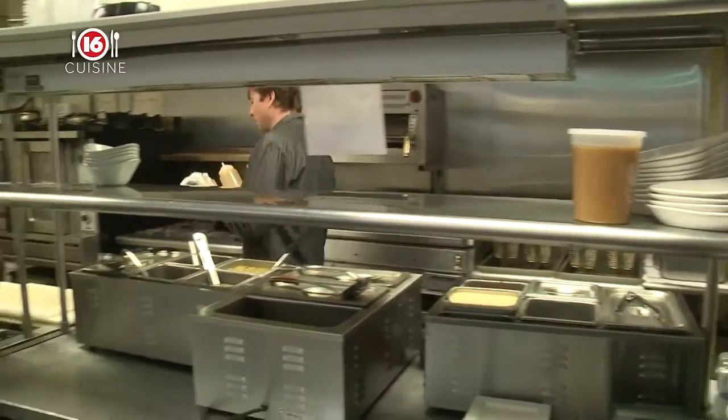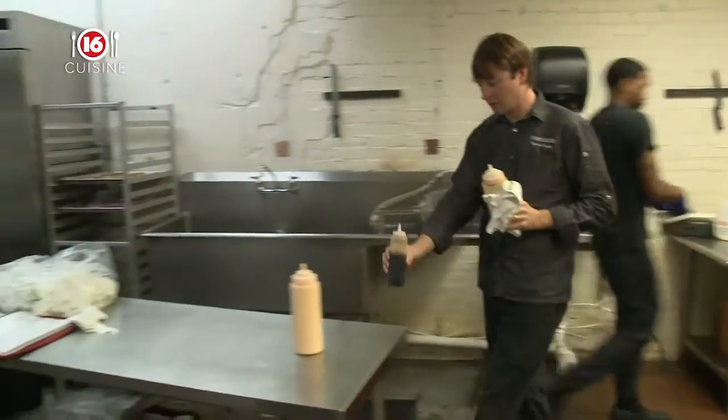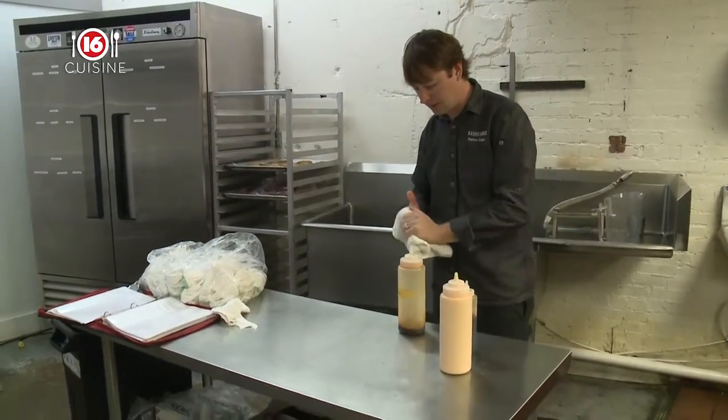When I was younger and going to eat at restaurants and stuff, I wish that there was a chef that had gone out and done stuff like this, so that I could try something.